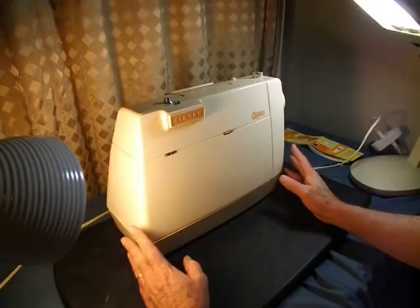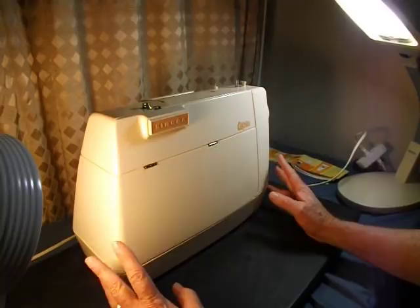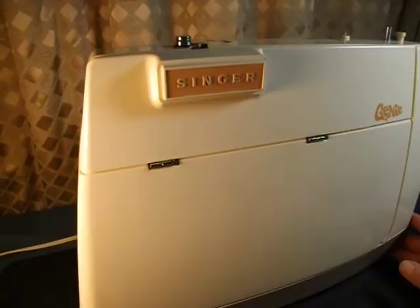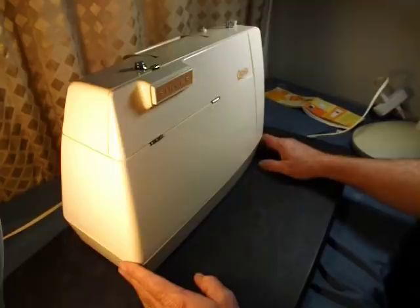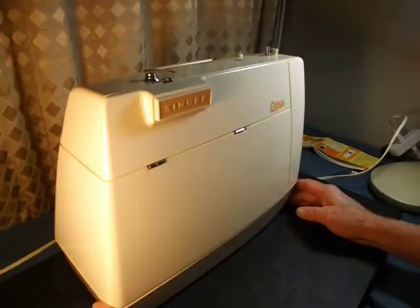Let's take a tour of the Singer Model 353. This sewing machine was made in France, 1973–1974. It was sold in the United States as the Singer Genie. In Europe it was sold as the Singer Starlet. Some people call it the new 221K because it is small, lightweight, and portable.